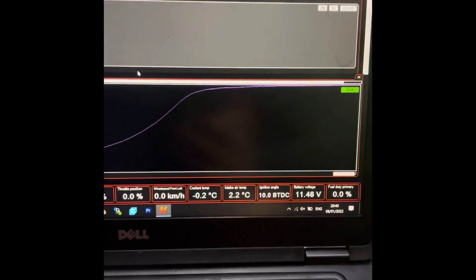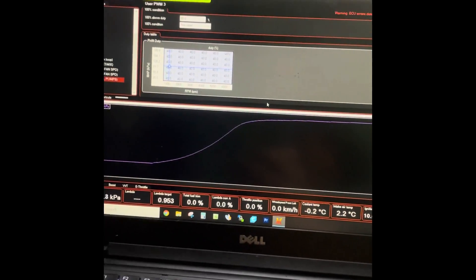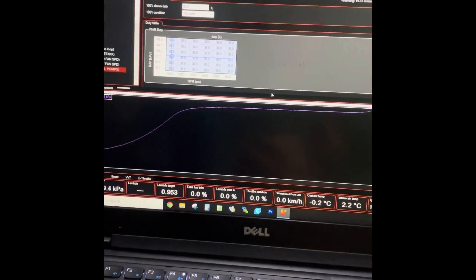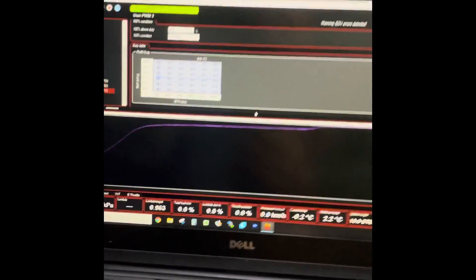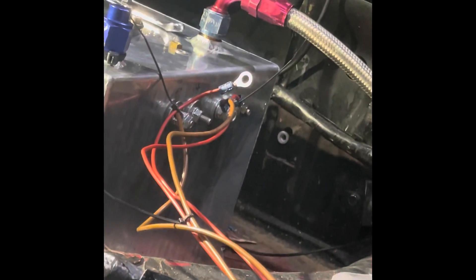Not pulling much current, but I've got my fuel pressure, which is much higher now. And that's where one of the pumps disconnected, so I think I might have the polarity wrong on one of them. I've disconnected the other pump now, so we're just running on the Bosch BR540. Let's start this up.